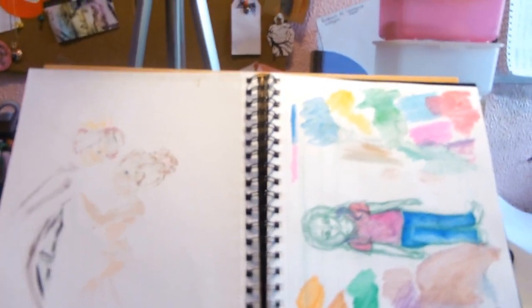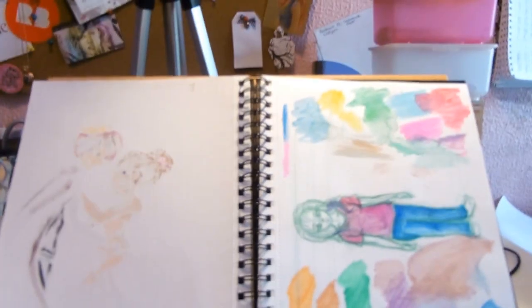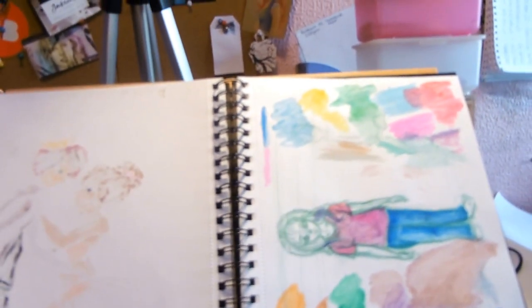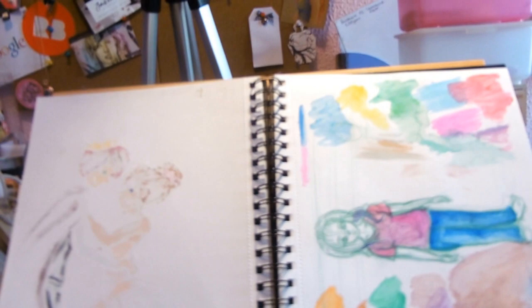Hi guys, so this week's video is a sketchbook update. I'm filming just before my live stream so it's a little bit of a mess because I still have to clear up my desk ready for the live stream - that's why this box is full of my live stream setup gear.